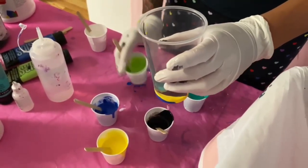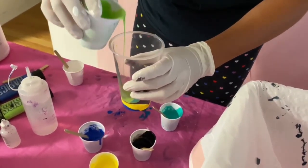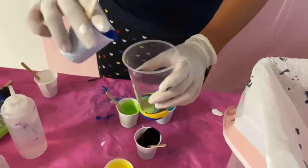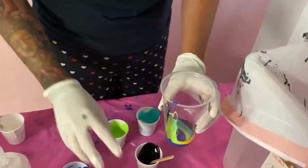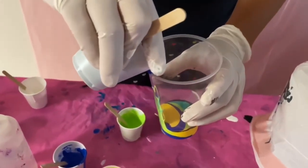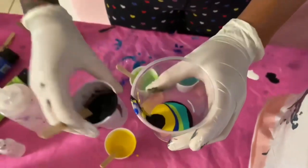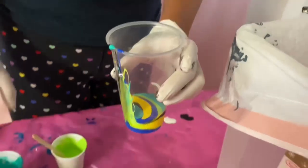Now for the fun stuff — I'm just gonna be pouring in all of these paints one by one. The key here is that you want to pour them at an angle so they create that layering effect and they're not just getting mixed and splashing into one another. As you can see I'm kind of just pouring them onto the side, and you see that layering effect there — that's gonna create a beautiful painting.